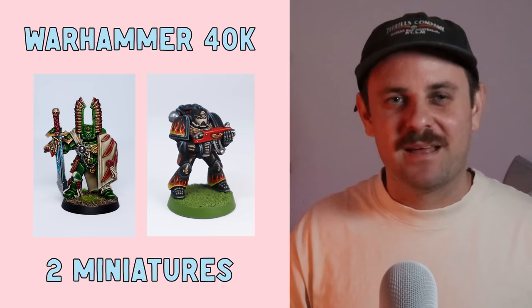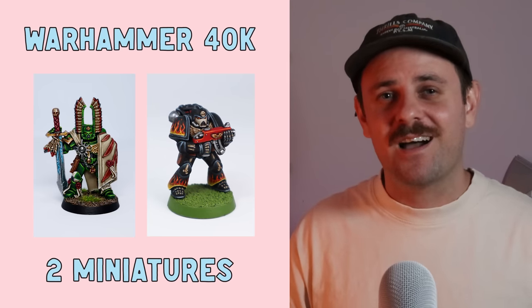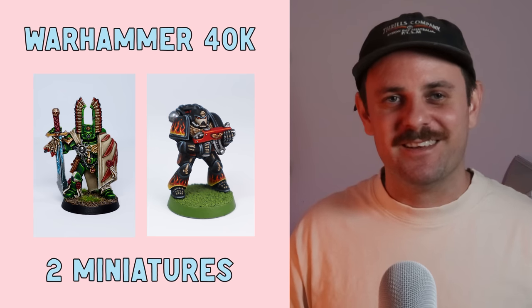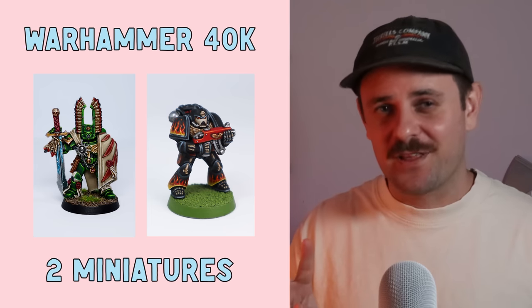Moving on to 40k, and I probably set the record for the miniature painter who painted the least amount of Space Marines this year — let that sink in. I painted a grand total of two 40k minis: one was the 90th anniversary Space Marine for the Dazzolatham challenge, and the other was a Dark Angels Chapter Master. I kind of got caught in the Dark Angels hype, and that was pretty fun. So that's a total of two 40k minis.